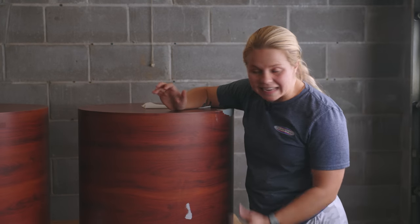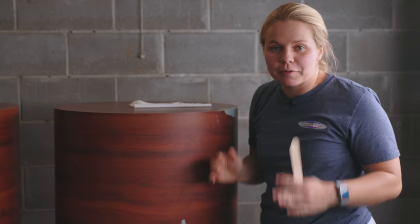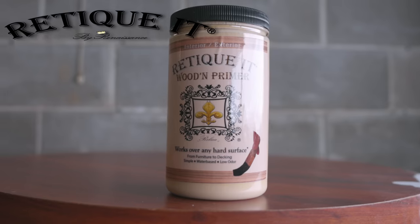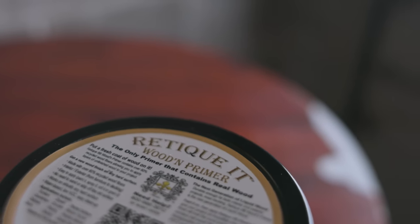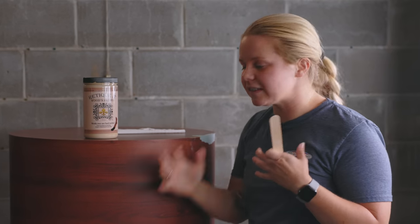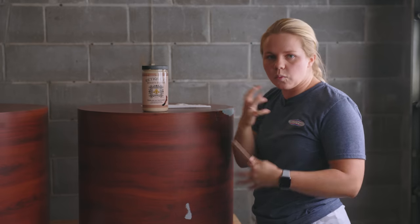Now that we've got all the bondo sanded and smoothed out, everything looks a little funny, but we're ready to move on because it always looks worse before it looks better. Am I right? Next up, we are going to be priming, but it's not just a regular primer — we are going to be using Reteekit. Shout out to Reteekit for sending us over some of their products. We've got the wooden primer, which actually contains over 60% recycled wood fibers, meaning that this is basically made from wood. So we're basically going to be painting wood onto the surface, which I'm super excited to see how it goes on.